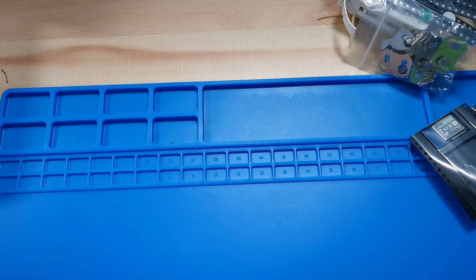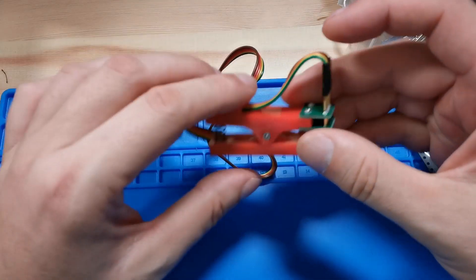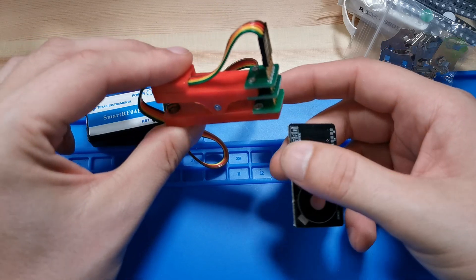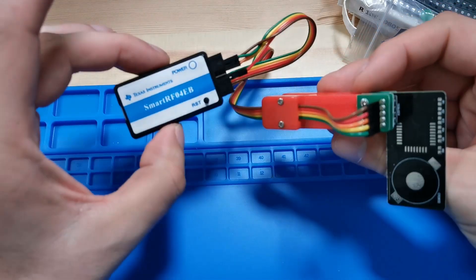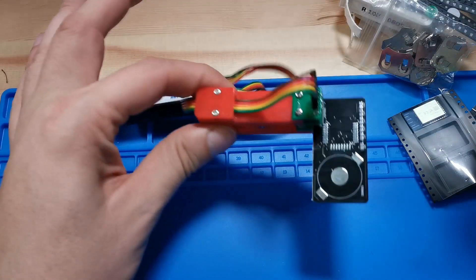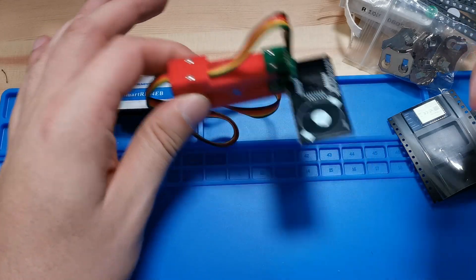Some additional things you may need: a programmer called SmartRF04EB — I'll post a link in the description. There is also a programming jig; without it, you have to make contact between the programmer and the pins by soldering wires or making some temporary contact. With the jig you just place it and you have contact to program it. If you already have a CC debugger, you can use that instead of the SmartRF04EB. I would definitely recommend the jig because it makes programming Zigbee boards much simpler.